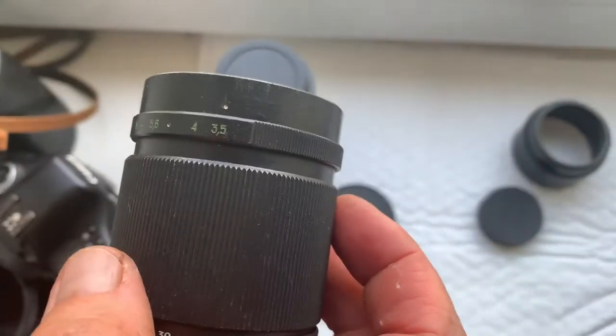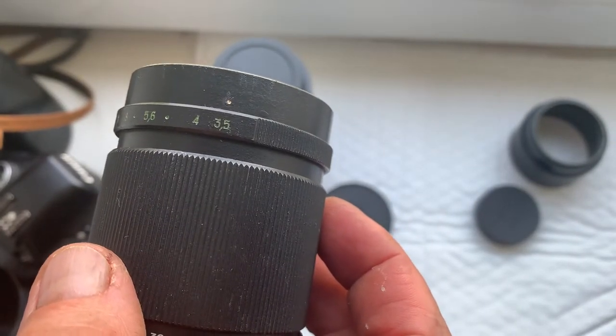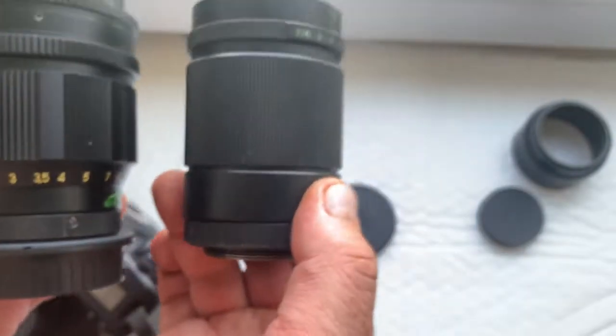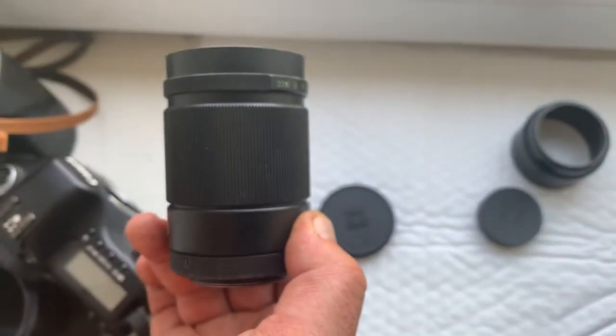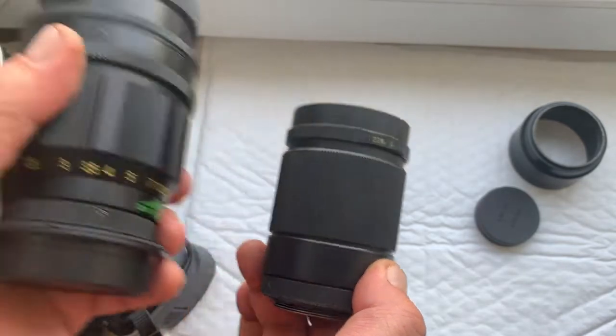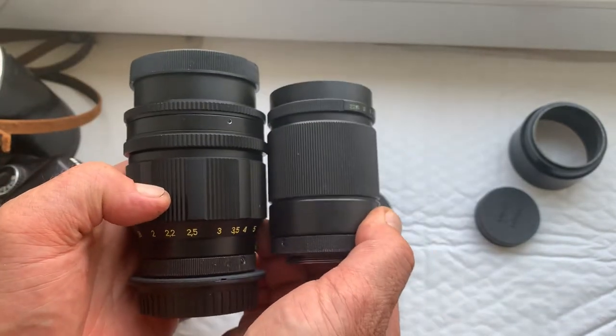Aperture luminosity 3.5. Look — Jupiter 37A versus TAIR 11A.